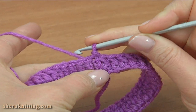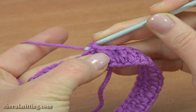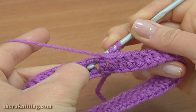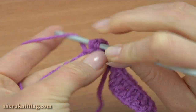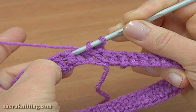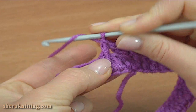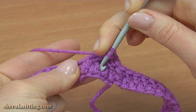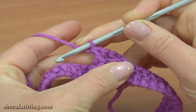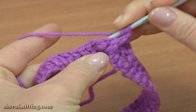Let's begin round 2. For this, make a back post single crochet, then chain 2 to bring up the yarn. Make a back post double crochet around the next stitch. Skip the next stitch and make a front post double crochet around the second stitch. Yarn over the hook and make a front post double crochet around the stitch that was skipped. Then 2 back post double crochet in a row.